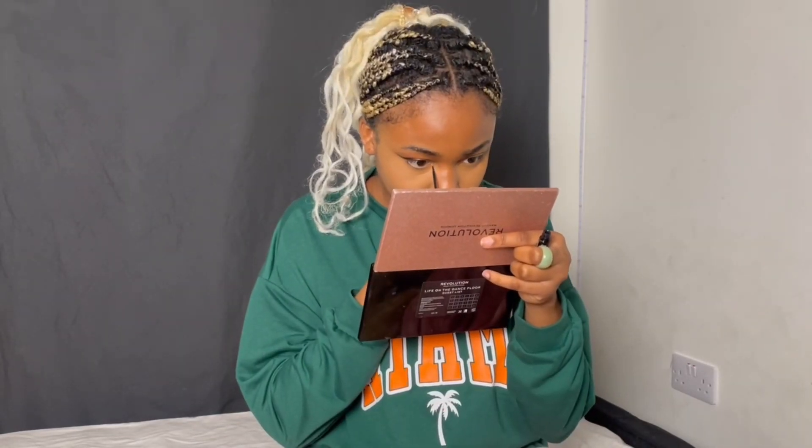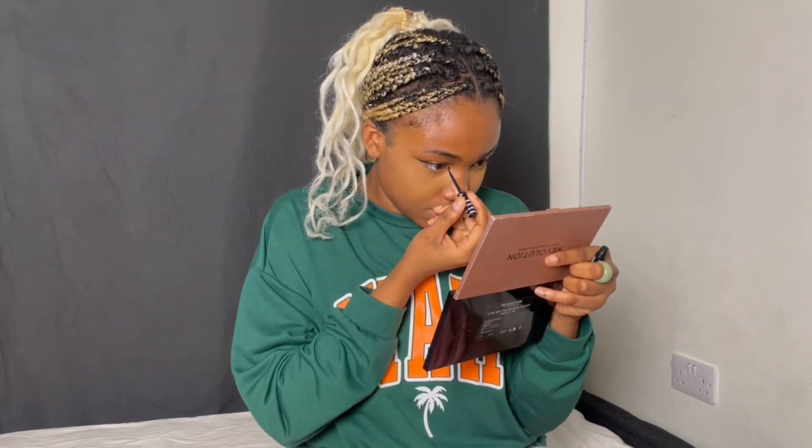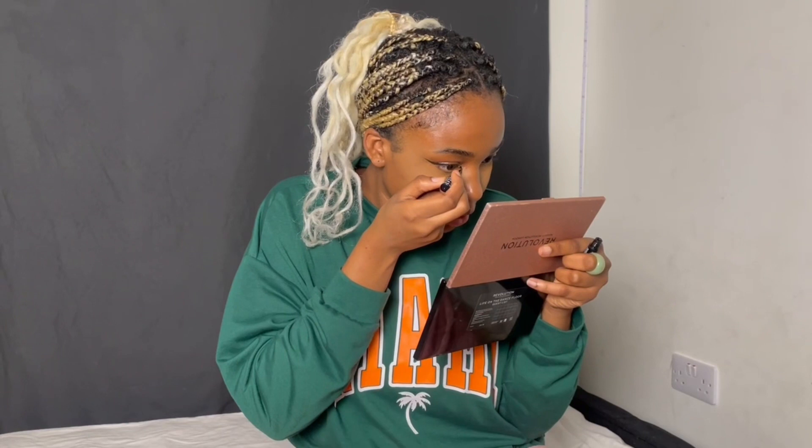I'm going to go in the inner corner of my eyes just to give the cat's eye look and make it more defined. This is actually the same technique — we're just going to do a triangle. You can see the difference between this eye and this eye.